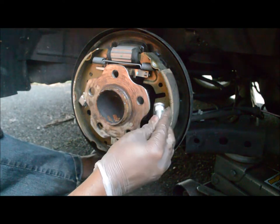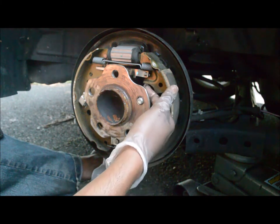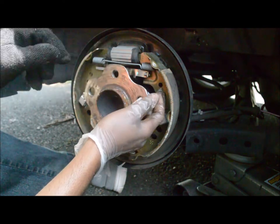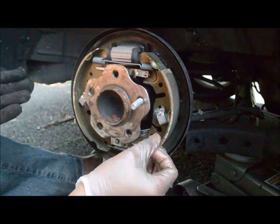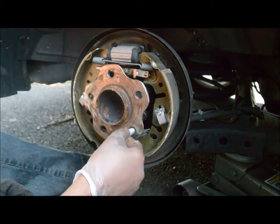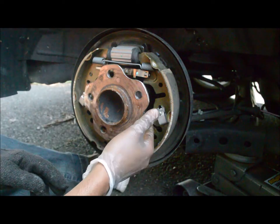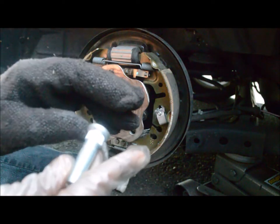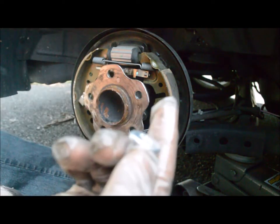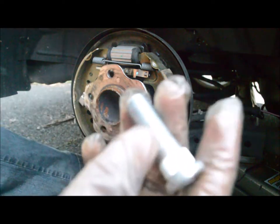Pushing the back in first — it's good to do it in order so it moves freely inside. We can then put some anti-seize to serve as a lubricant.